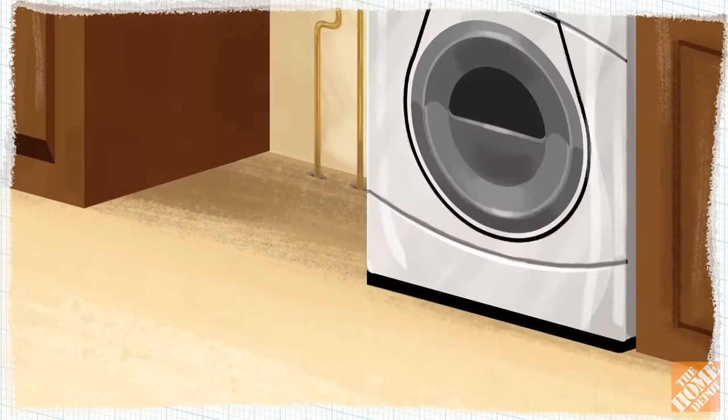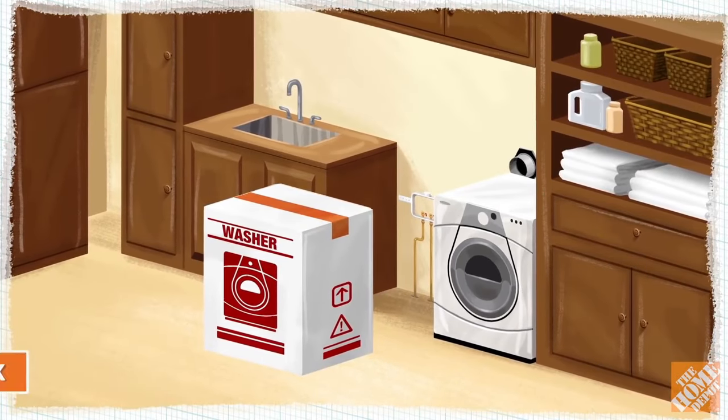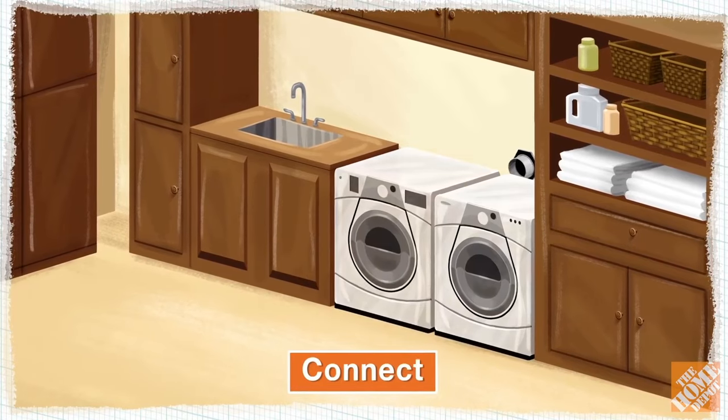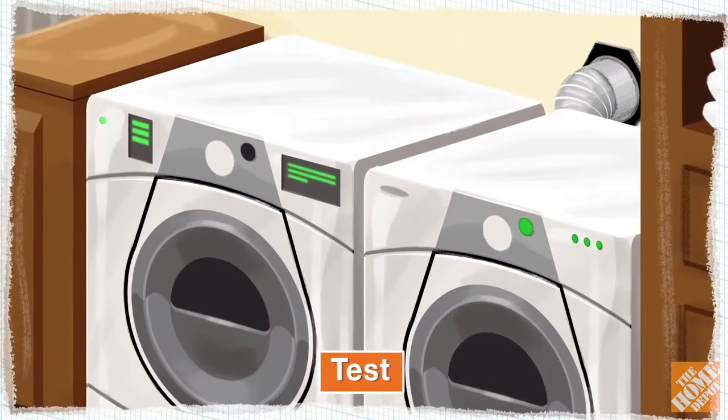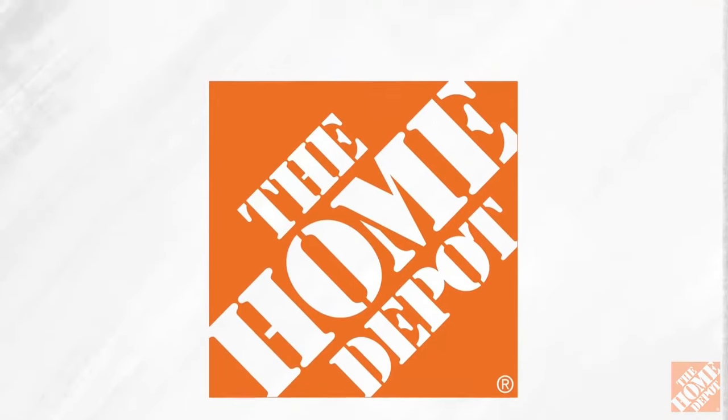Make sure the floor of your hookup location is leveled. During the installation, our delivery agents will unbox, set in place, connect, and test your washer and dryer to ensure they operate properly. Your old appliances can be hauled away if requested.